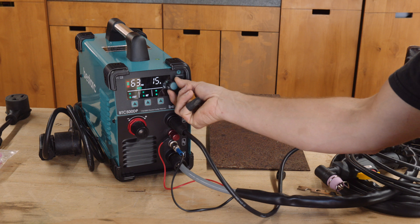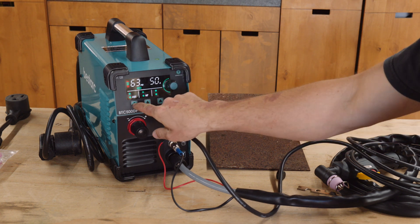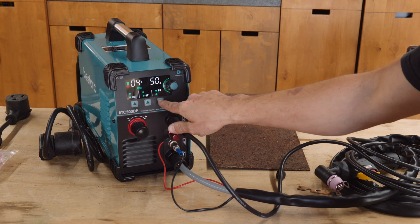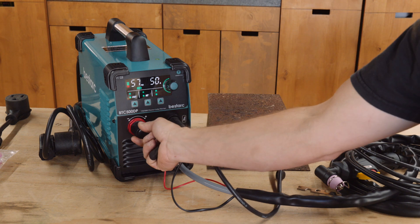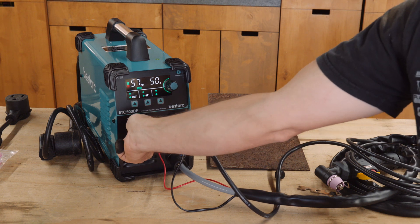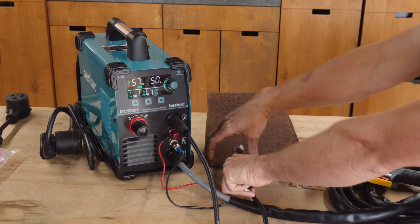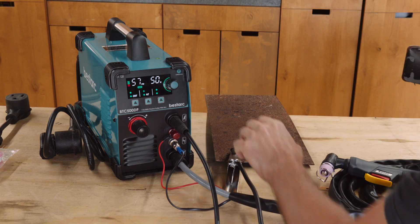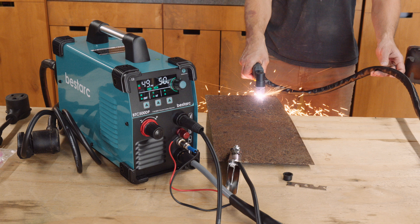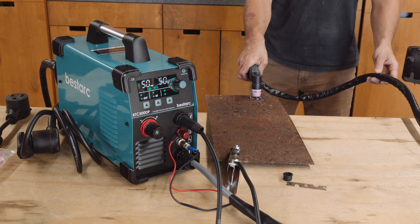You have the ability to adjust all of the machine settings on the front, like post airflow time and two-touch or four-touch. It's easy to adjust amperage. Keep in mind that while it's a 50-amp plasma cutter, that's only when you're plugged into 220. On 110 you'll be limited to 35 amps. For context, 50 amps is good for up to around 5/8-inch steel, and 35 amps is good for up to 15/32nds or a little over 7/16s.